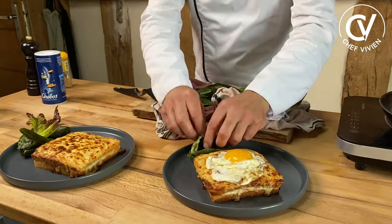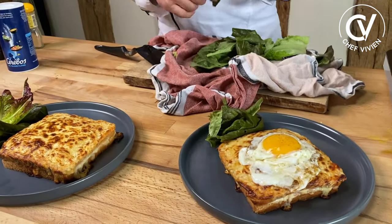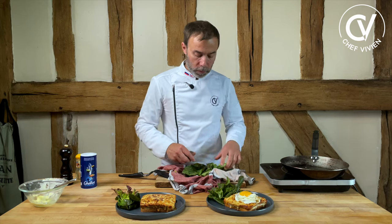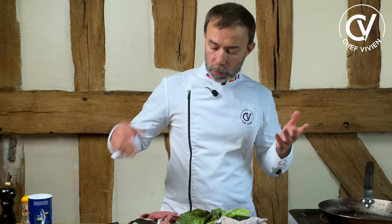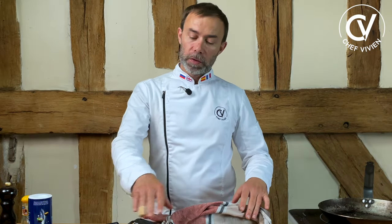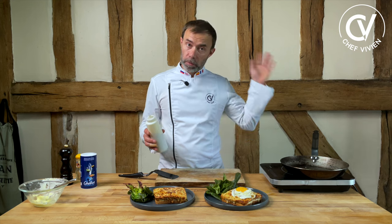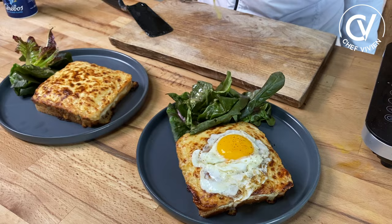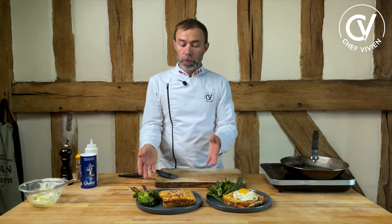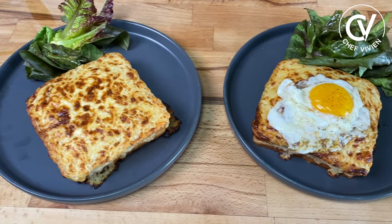Merci. We usually serve it with salad — this is also salad, like a garden egg salad. Some vinaigrette sauce. Some people will add french fries of course, but I think for a business lunch this is fine. Vinaigrette sauce, ready, homemade — there is a video for this. Good vinaigrette with good salad. What a nice lunch! Croque monsieur, croque madame — choose what you want. And now let's try.